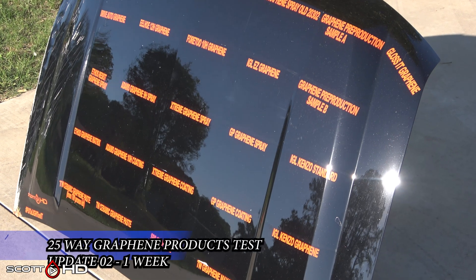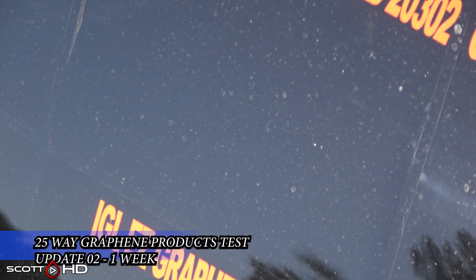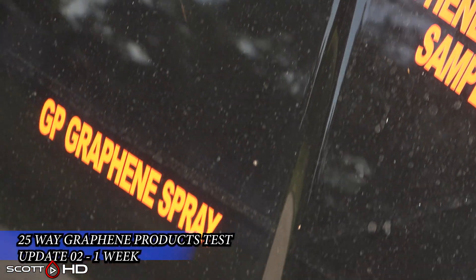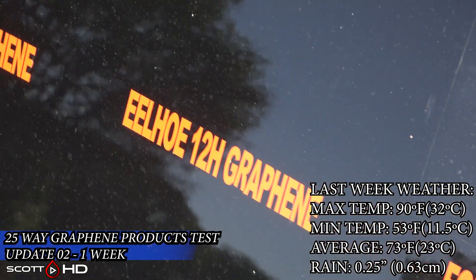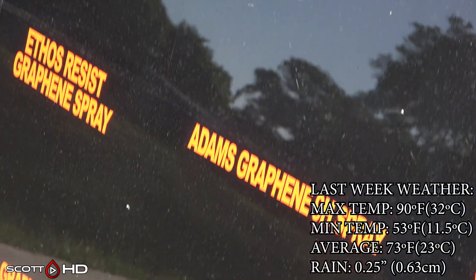Welcome back everyone — this is our one-week update, being the second wash of our 25-way graphene products comparison and longevity test. As you can see, we've had a little bit of rain in the last week. You can see some water spots on the hood already. I'm not going to get into water spot resistance just yet — we're going to do that at the 30-day or month mark. You can see there are absolutely some differences here.